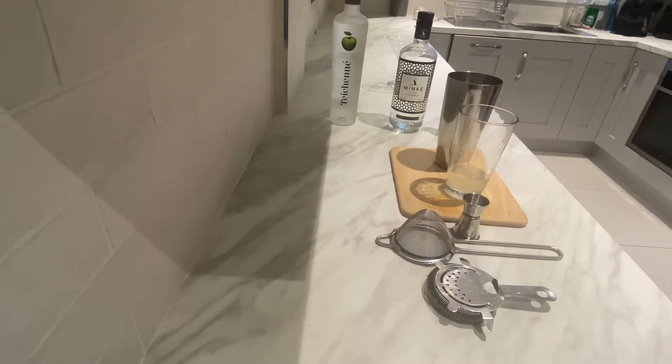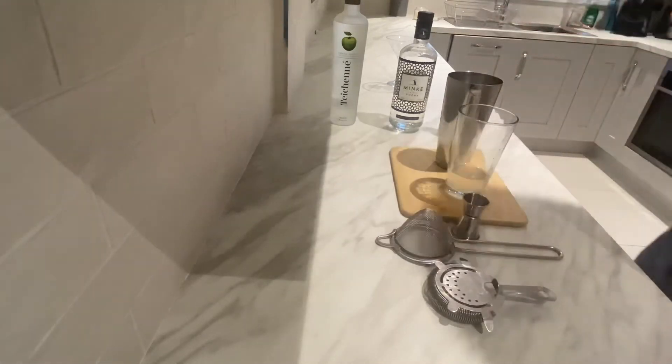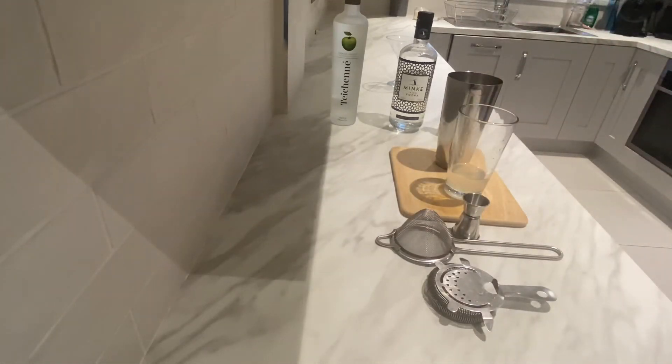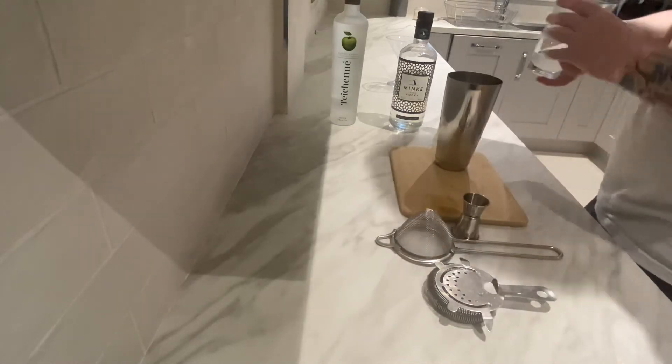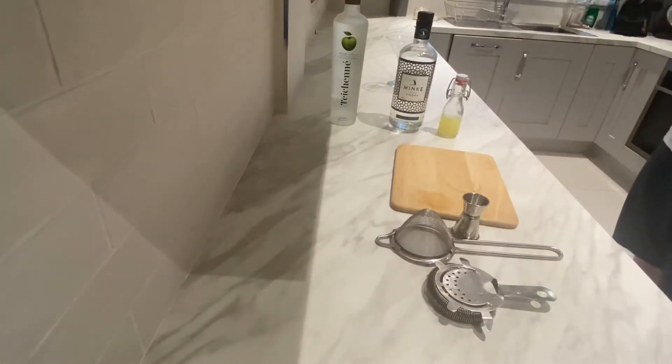Now we do want this to be a little bit diluted, because it's vodka and there's not really much mixer in it. I'm going to give it a little shake. I'm going to give this a shake for about 10 to 15 seconds.